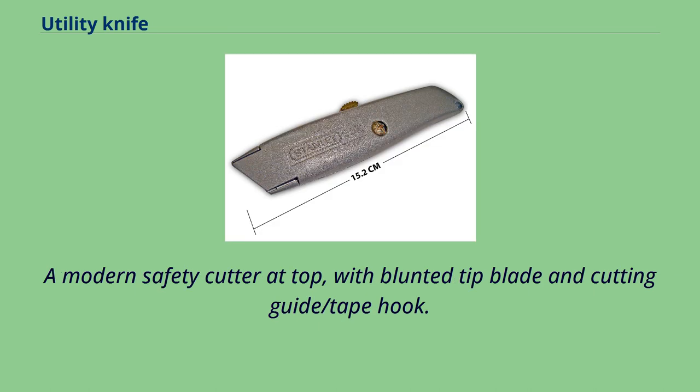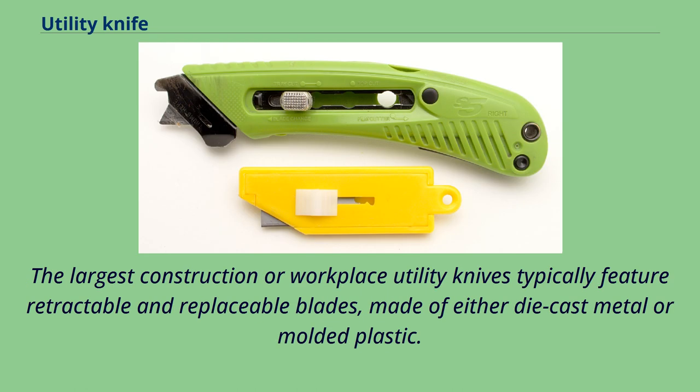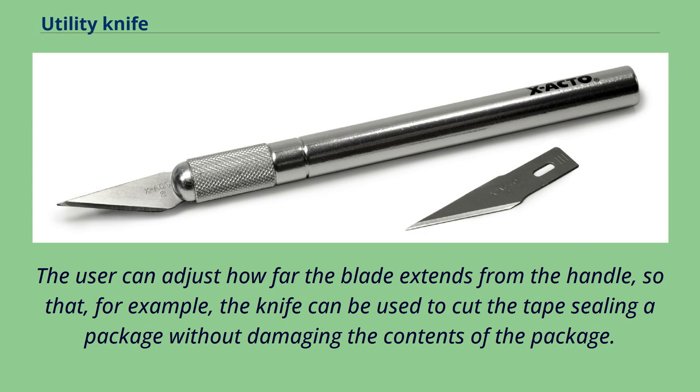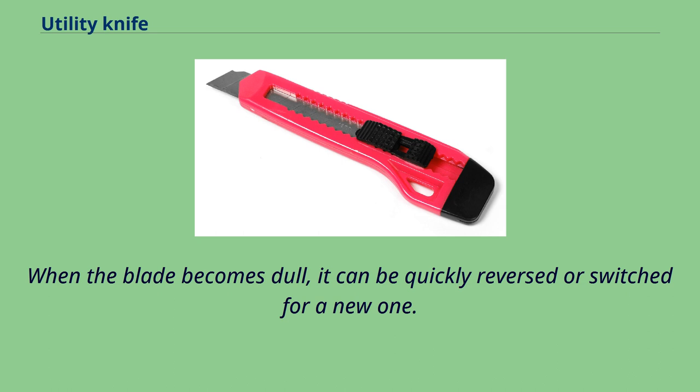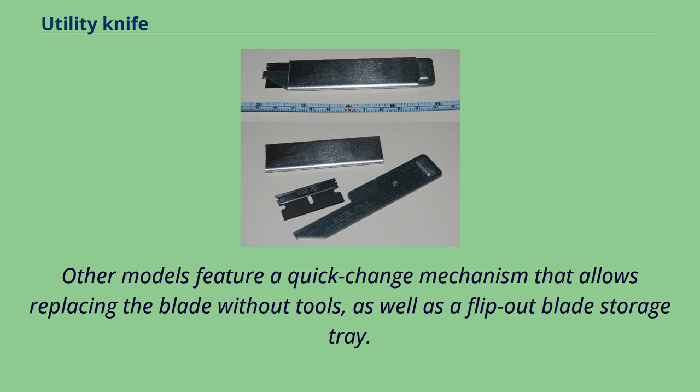The largest construction or workplace utility knives typically feature retractable and replaceable blades, made of either die-cast metal or molded plastic. Some use standard razor blades; others use specialized double-ended utility blades. The user can adjust how far the blade extends from the handle, so that the knife can be used to cut the tape sealing a package without damaging the contents. When the blade becomes dull, it can be quickly reversed or switched for a new one. Spare or used blades are stored in the hollow handle of some models. Other models feature a quick-change mechanism allowing blade replacement without tools, as well as a flip-out blade storage tray.